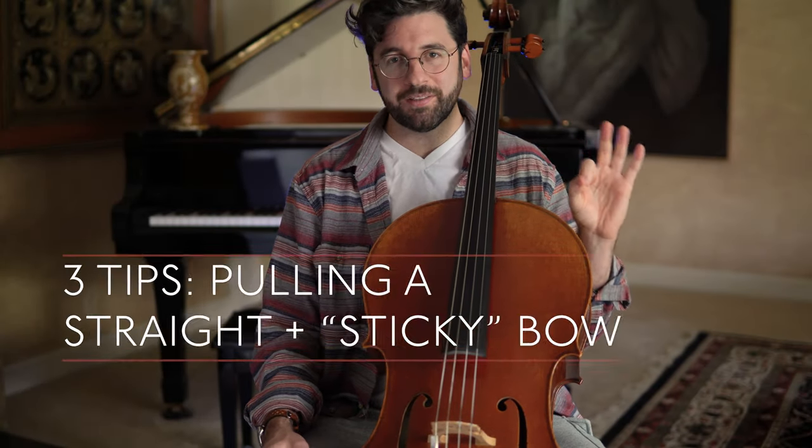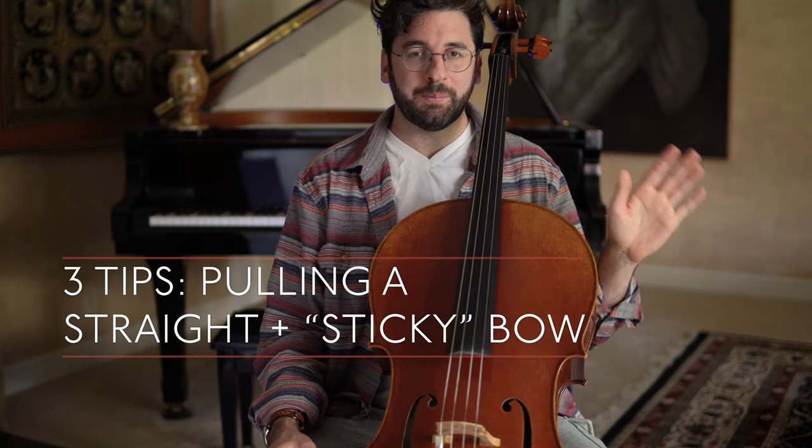Hey guys, what's up? This is Billy from AdultCello.com and today I want to give you three tips to pull a straight, sticky bow.